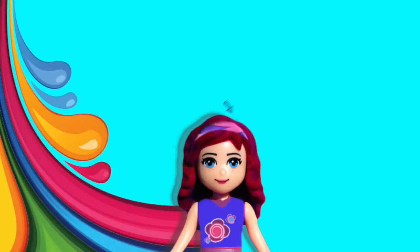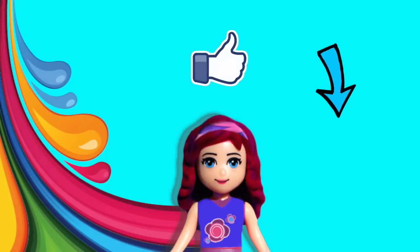Such a cute little set, and you can play with it so many different ways. I do hope you'll subscribe and click the little notification bell, give me a thumbs up, leave me a comment, and I'm going to see you with a new video very, very soon. Bye-bye!